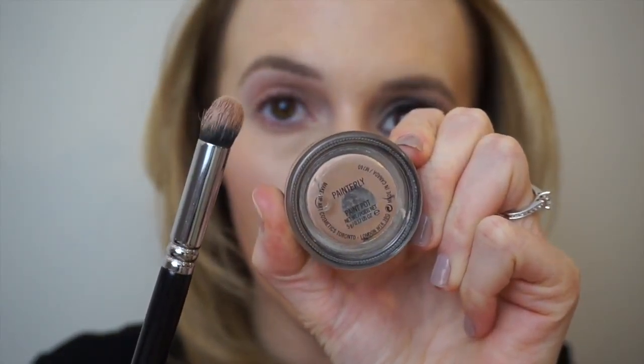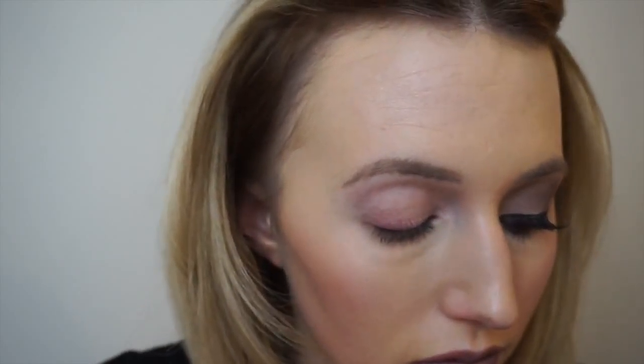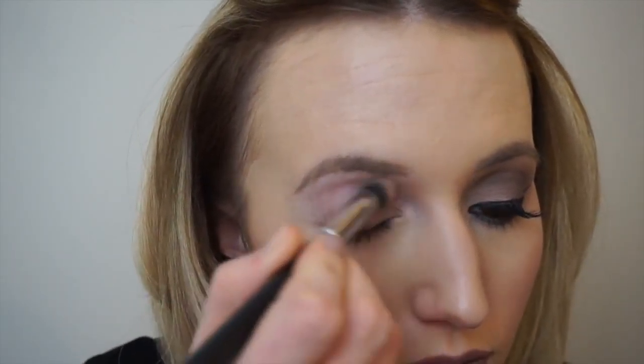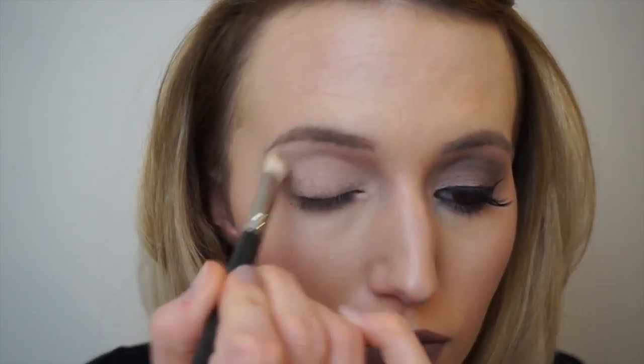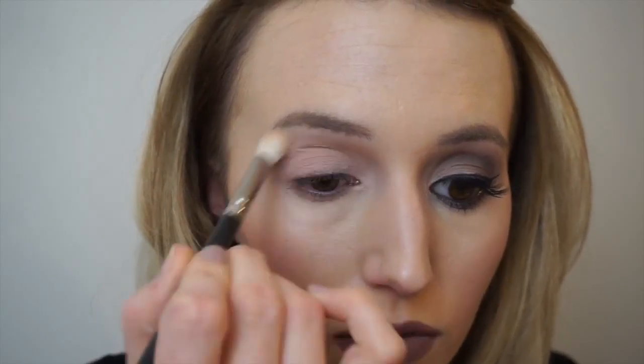First off I'm taking my MAC Painterly Paint Pot and just going to run this as a base from the eyelid to the brow bone. Then taking the MAC Cool Neutrals palette, the first colour I'm using is called Pick Me Up and I'm just running this over the entire eyelid as a base colour.